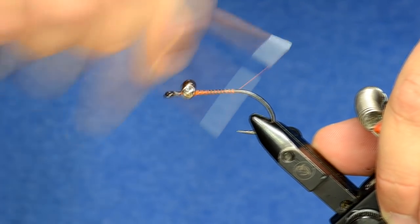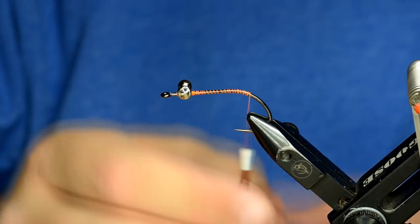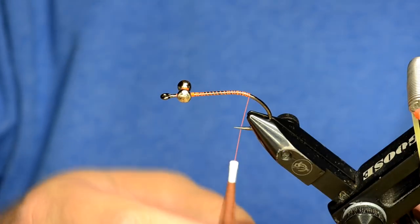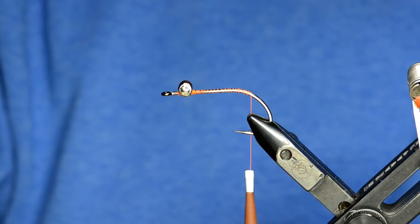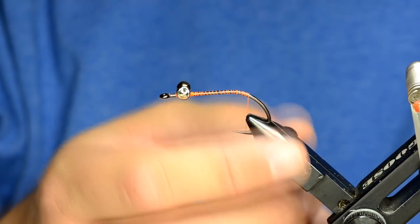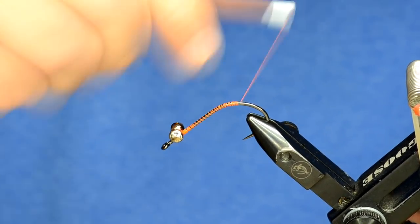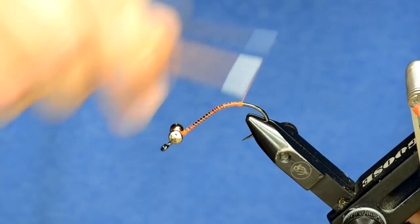We're going to attach some claws, some antenna, and maybe a little bit more of a hot spot. The idea behind a crawfish when it's getting chased by a fish is it's going to sit and put its claws up in the water and try to fend off the fish. This fly does that really well in the water. To get those claws to stick up, I'm going to wrap down the bend of the hook — that's why the B10S is such a good hook, because there's a lot of hook gap to work with.